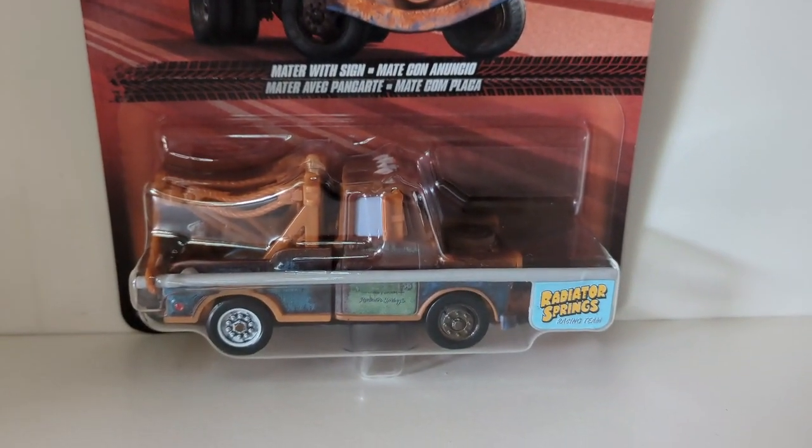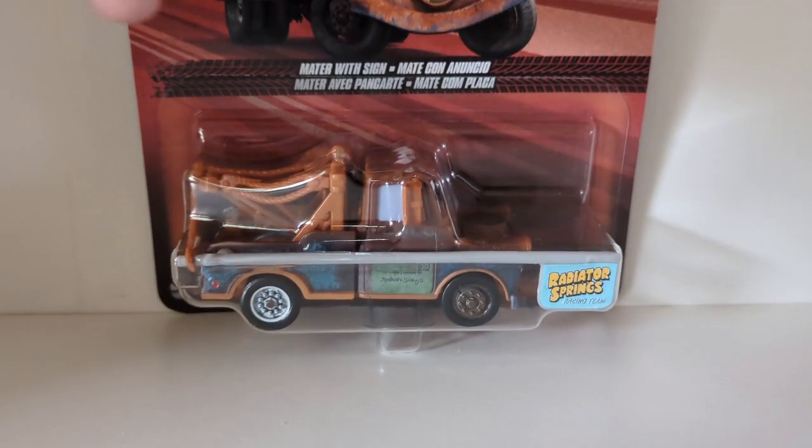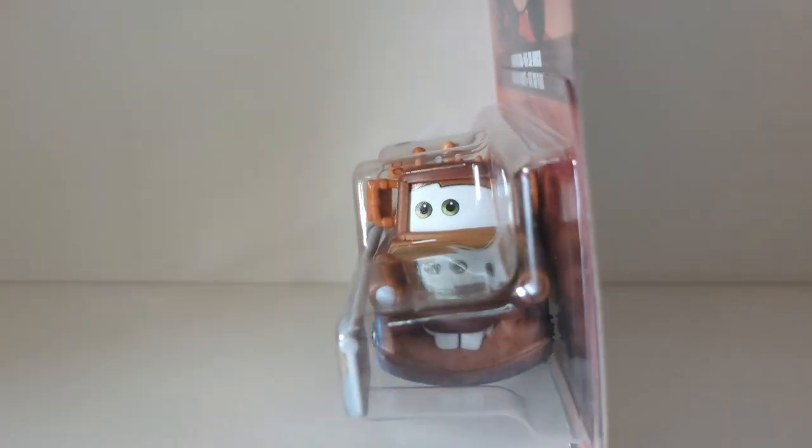We can see the Disney Pixar Cars logo in the top right, and 'Mater of Sign' labeling. There is the diecast which we will be taking a close look at out of the packaging in a few seconds. He does have a new expression, so that is a bonus.